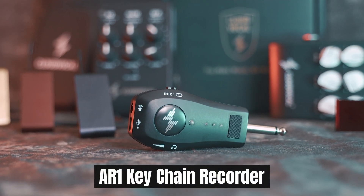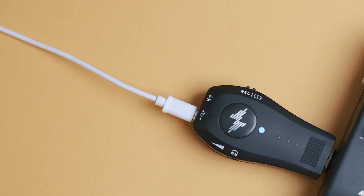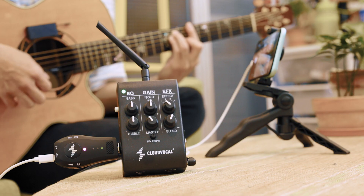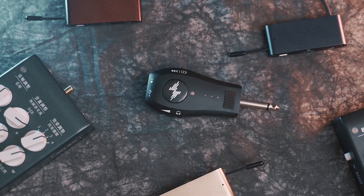The AR-1 is made exclusively for iSolo users. Just connect it to your phone — no more complicated setup is needed. Record and share your contents anytime, anywhere.